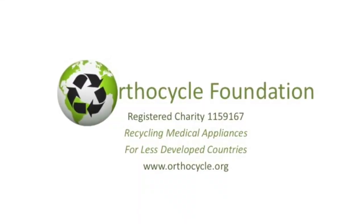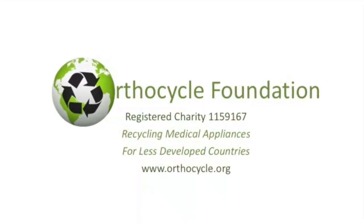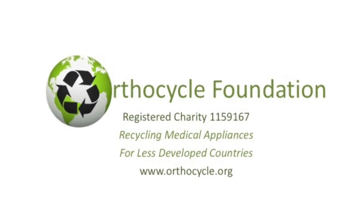If you're interested in our videos and the work of the Orthocycle Foundation, you can visit our website. And if you wish, you can make a donation.